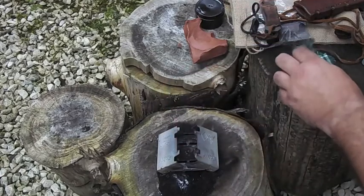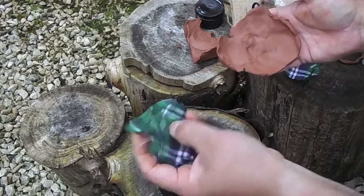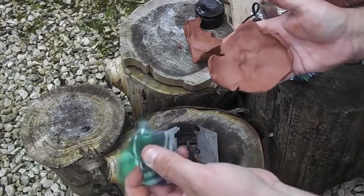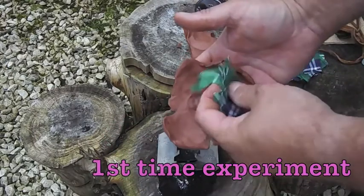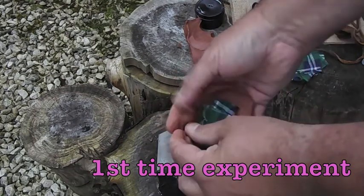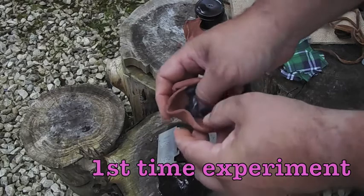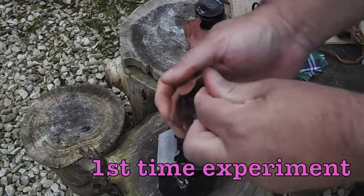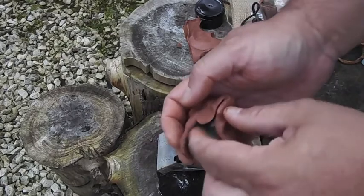We'll get some of the cotton material. This is 100% cotton — it's the best stuff to use. These are just old pyjamas but they're 100% cotton. No synthetics, because it just won't take a spark and it'll just burn anyway. We'll put that inside the clay and wrap it up. We'll need to leave a hole in the top of it for it to vent.